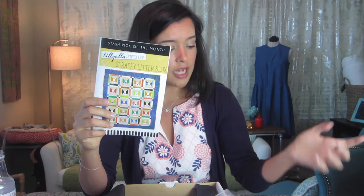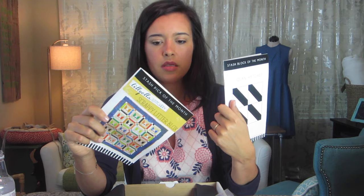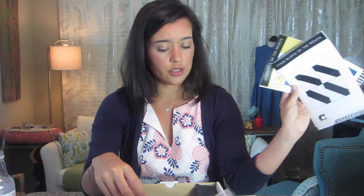I'm guessing that every month you'll get a Block of the Month and also a Pick of the Month. I don't know if the Pick of the Month will always be a quilting pattern — maybe sometimes it would be a garment pattern, which would be really cool.